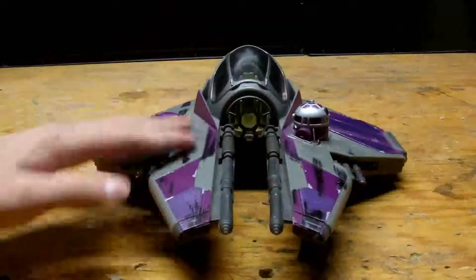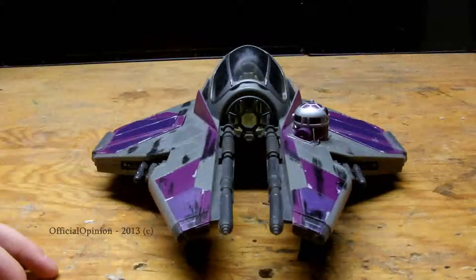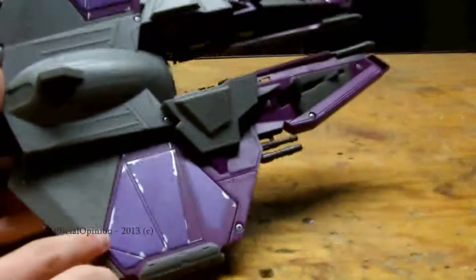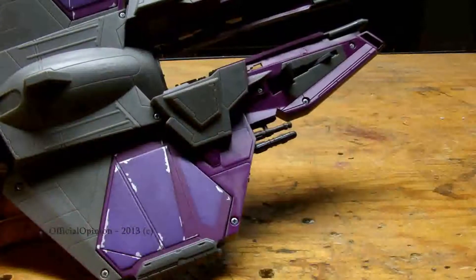You can see all around there's a bunch of weathering — all the different blast marks and everything, which are awesome. On the bottom, it's not much like that, but you can see the purples, the shininess, and then a little bit of wearing on the edges here showing the grey, and paint chipped off.